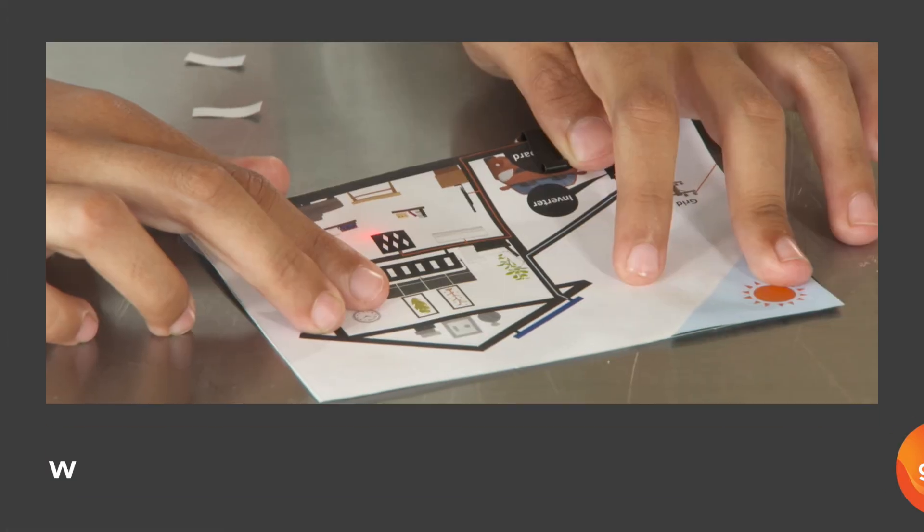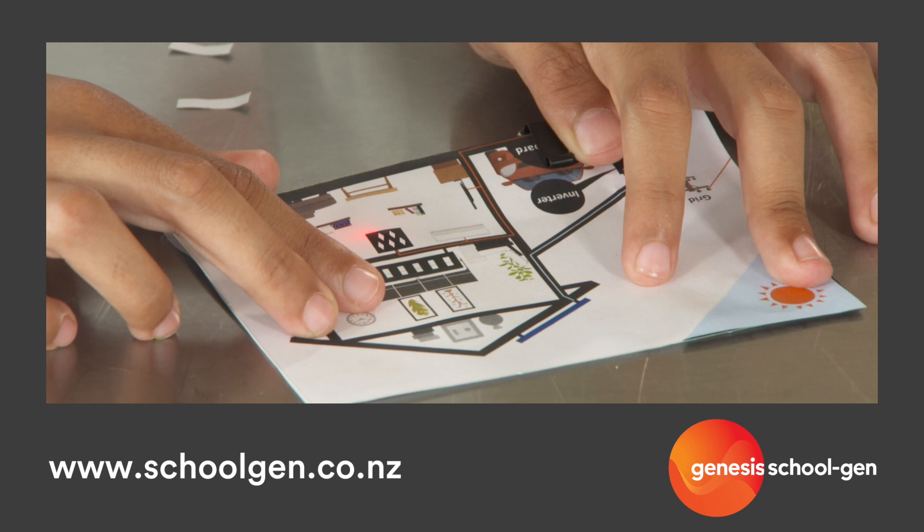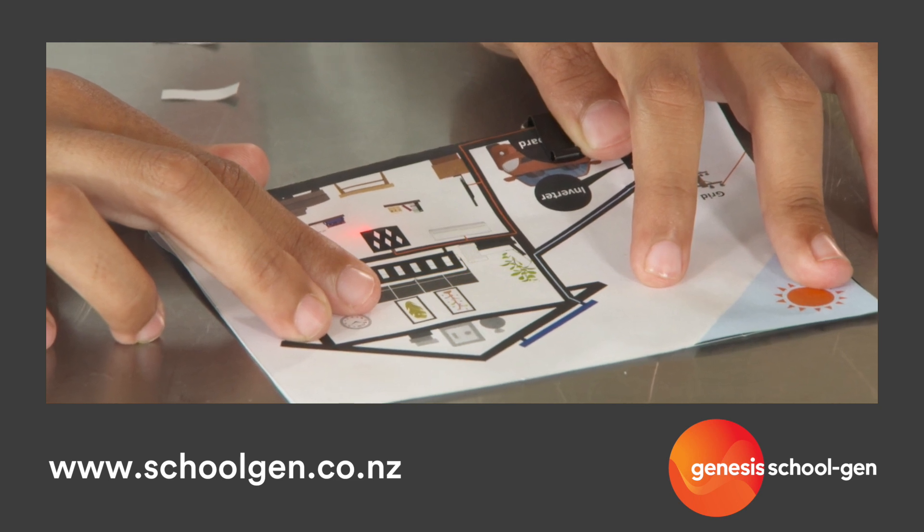And that's how you make your own paper house using an energy efficient light. If you enjoyed making this paper house, then you should definitely go check out the other school gym challenges.